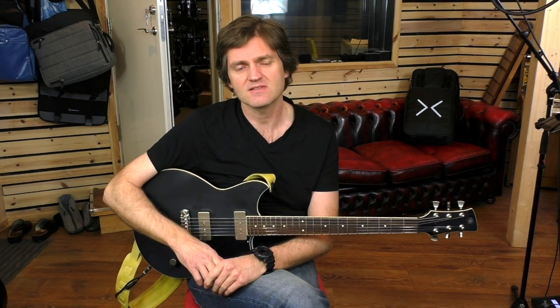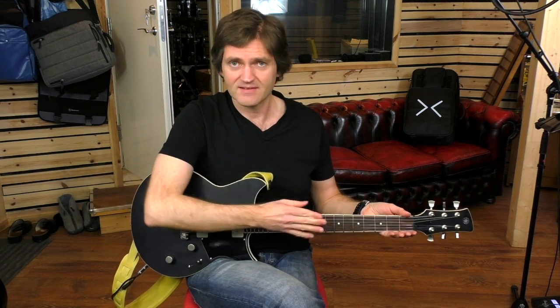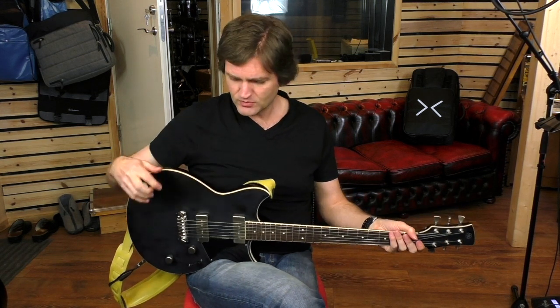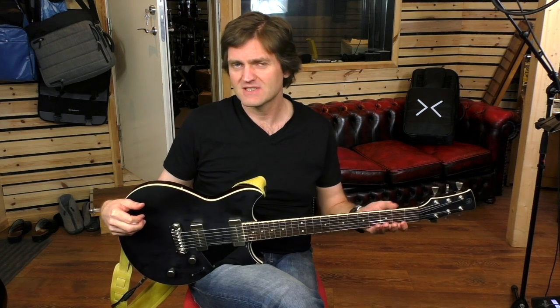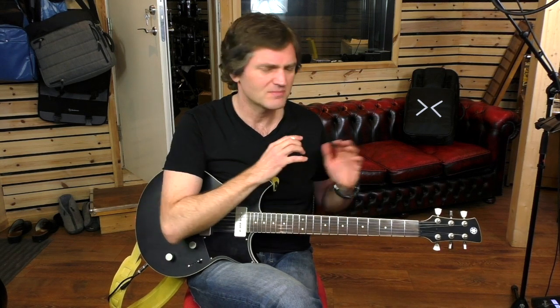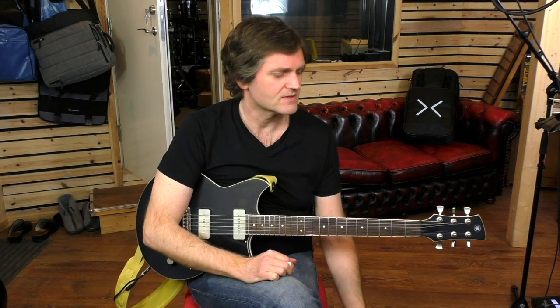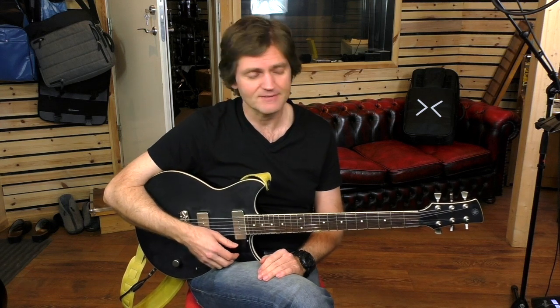I think it's different. The playability, the neck and all that is as good — no questions about it. But the perceived build quality — with cheaper guitars sometimes you can sort of see and feel that they are cheap. You can see they're a little bit rough around the edges, maybe the paint is something, maybe there's something that tells you this is not like a $3,000 guitar. With this guitar, I cannot tell at all. If somebody handed me this and said it was $2,000 or $3,000, I would have no problem believing that.